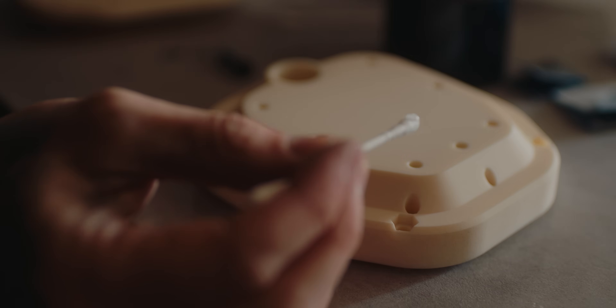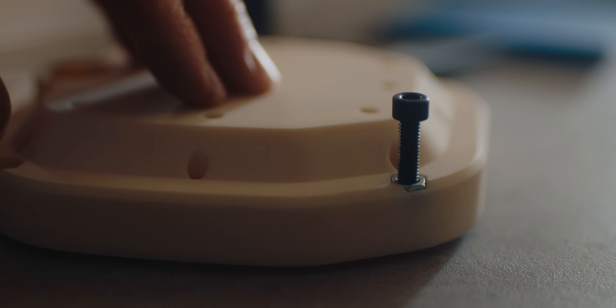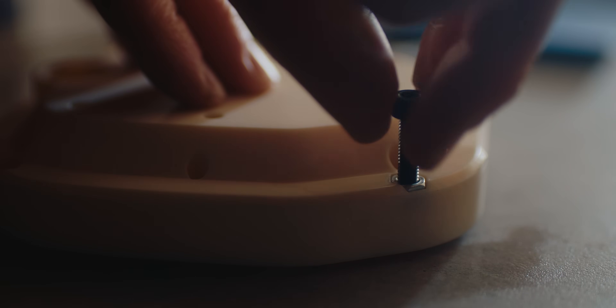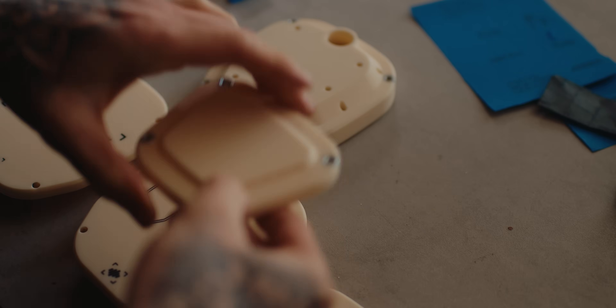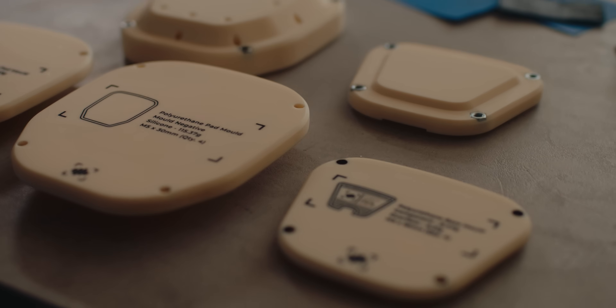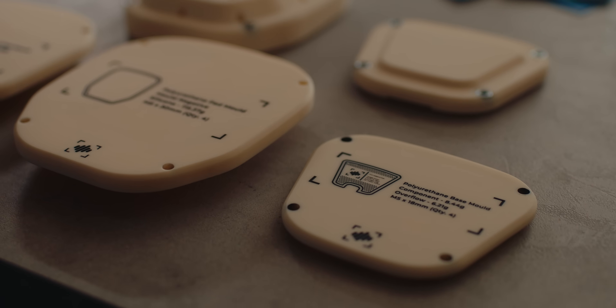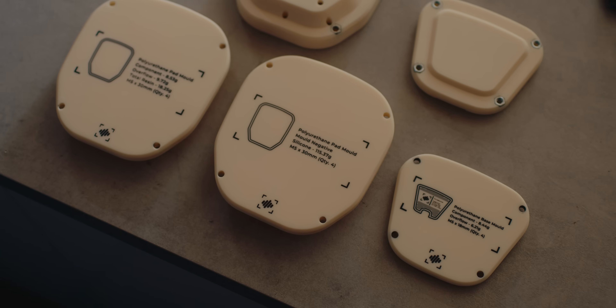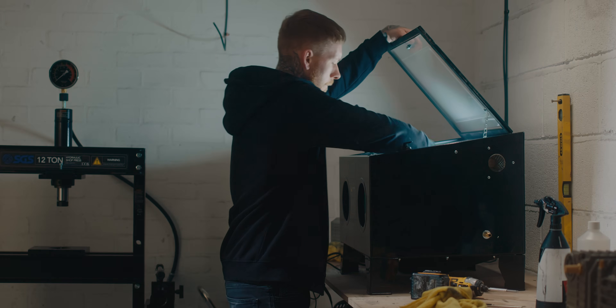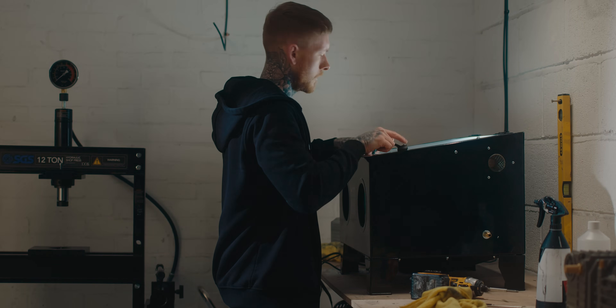I've also incorporated holes where I can glue some nuts in so I'm able to bolt the two halves together. As a final step to the prep work, I'm shot blasting the cavity of the base pad mould to give it a consistent grainy texture that the resin will take an impression of on the final component.